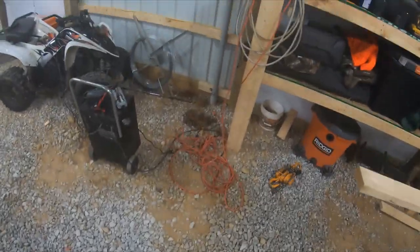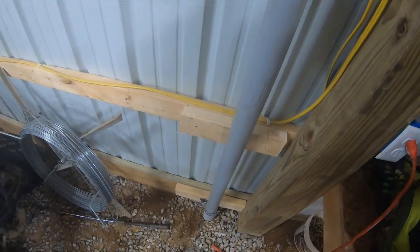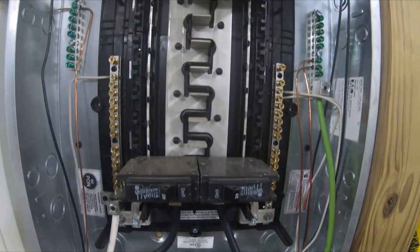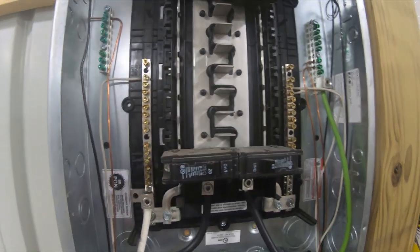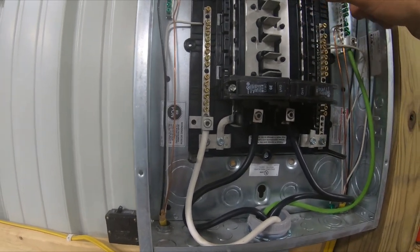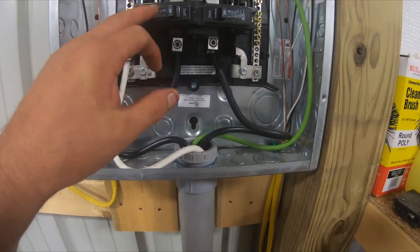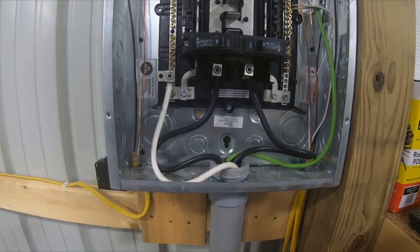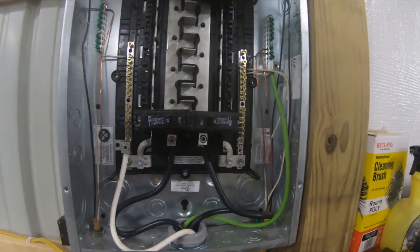Anyway, getting back to the vlog — what I've done is I ran a two-inch conduit from the house to my pole building. As you can tell, this is the breaker box, which will hold one, two, three, four, five, six, seven, eight, nine, ten — so probably about 20 regular-size breakers in it. You can put the minis in there too.